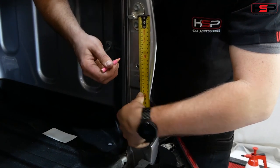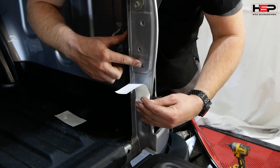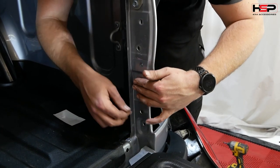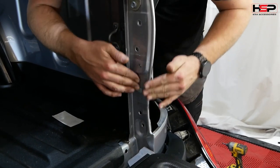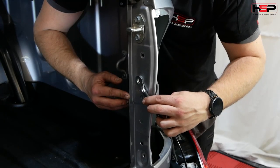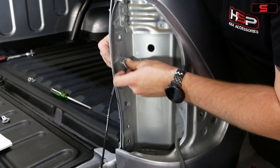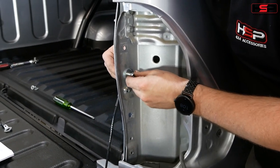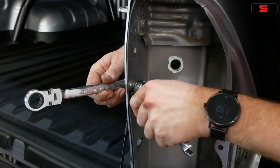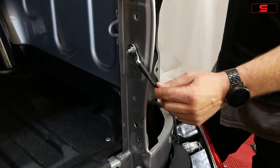Mark 150mm down from the latch, then peel and apply the clear protection tape. Feed the M8 shoulder bolt through the cable, then through the indicated hole on the tub. Place the M8 thick washer followed by the M8 nylock nut, then fasten.